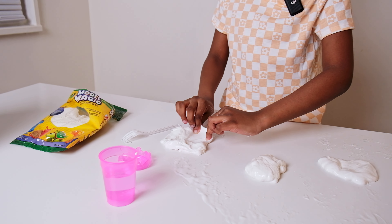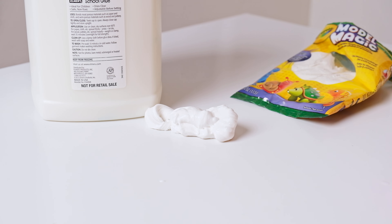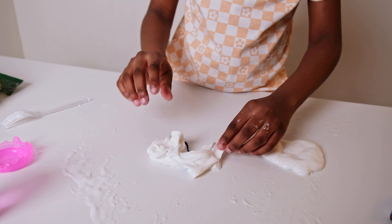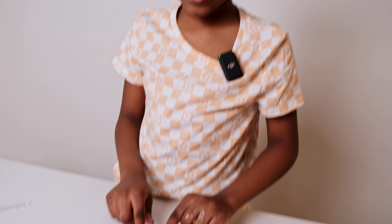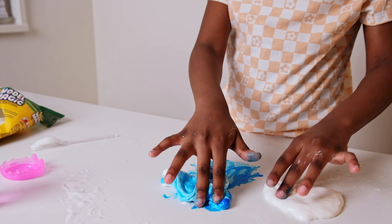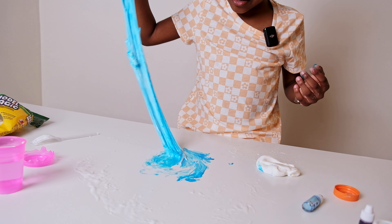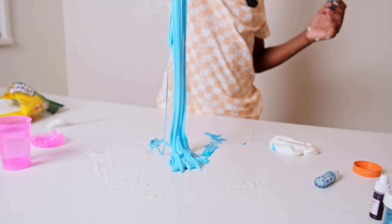I'm gonna leave this one as the white one and put it to the side. Starting with blue — I'm just gonna add one drop because I don't want it to be too dark. It didn't look like a lot but it's a lot on this slime. Oh no, this is sticky too! So you're going to have to make this one really, really red.